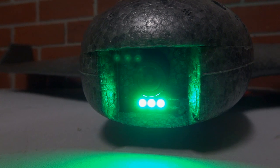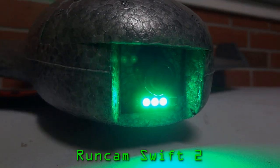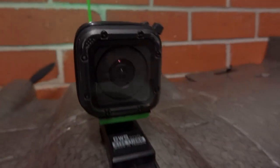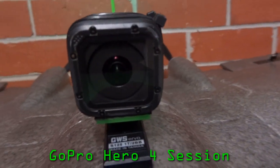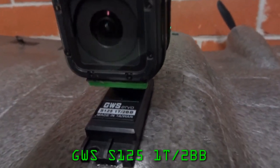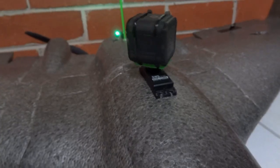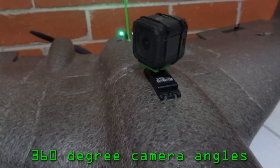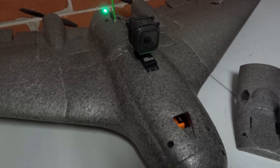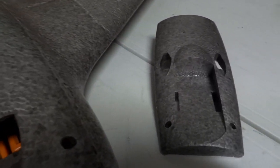The FPV camera is a Runcam Swift 2. The camera is stuck in the nose using hot glue, with about 10 degrees down tilt. The HD camera is a GoPro Session 4, attached to a GWS 360 Sail Winch Servo. I can also fly without the GoPro by swapping over to the second hatch that comes with the kit.